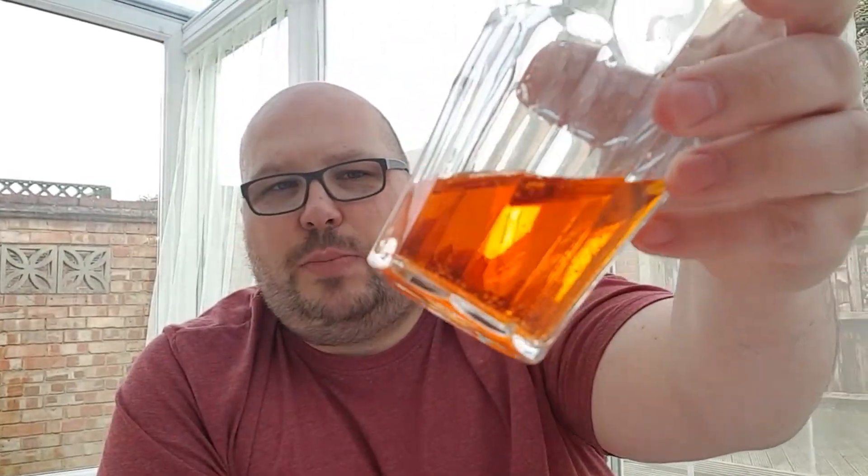So being a peach soda, you have an idea of what you're expecting colour-wise. Not entirely sure I expected the Berocca treatment on this one. I don't know how well the camera is really picking it up, but that is a very, very vibrant orange. Incredibly vibrant. Slightly worrying because that is super artificial.